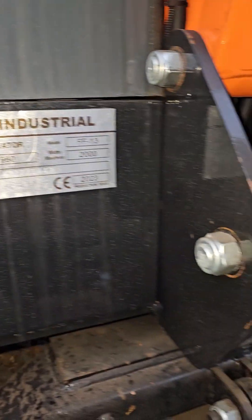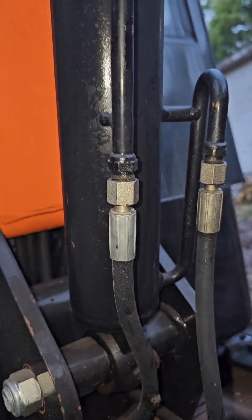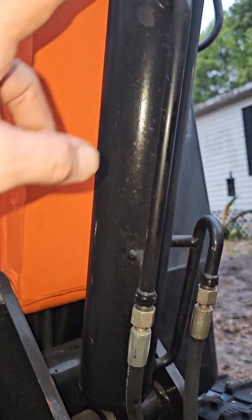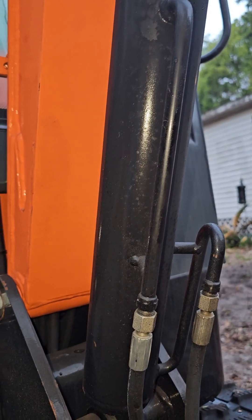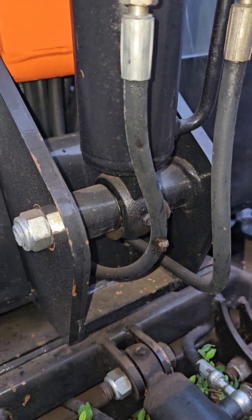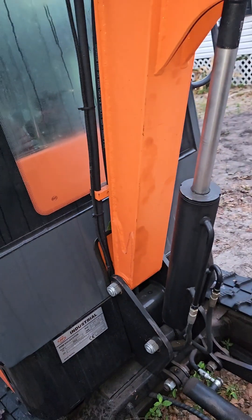No washers on any of the bolts — I don't like this. I might put a shield right there because these metal lines are hooked right to the cylinder; if something hits them and they break, I'm going to be replacing the cylinder. The bottom one's a little bit better, but nothing special. I'll probably make a shield that goes right there, just to protect it a little bit.